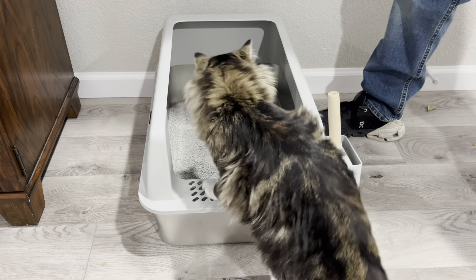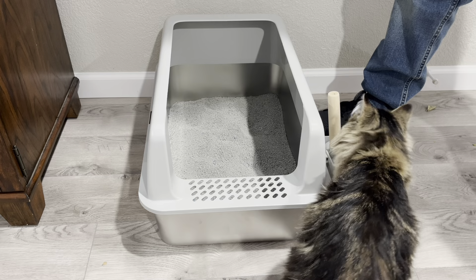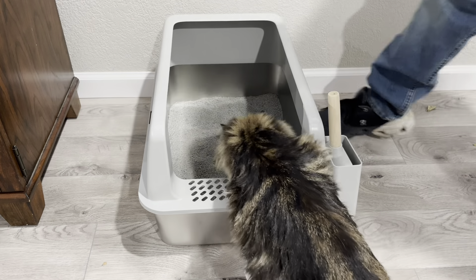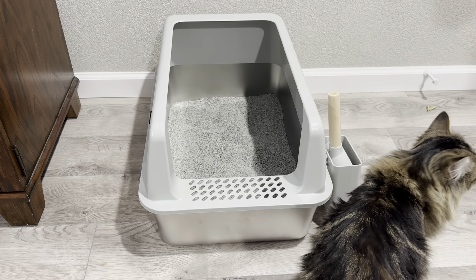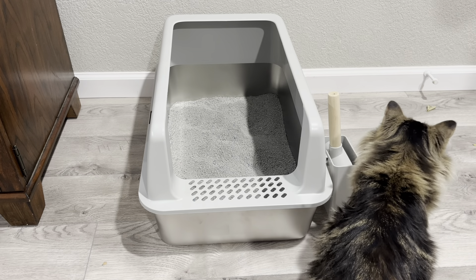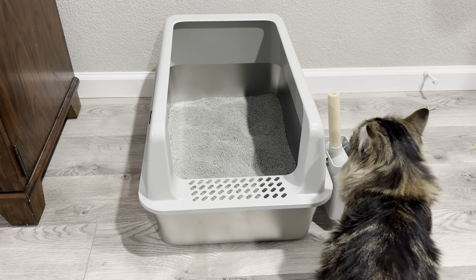It's easy for the cats to get in and out of, and when she gets out, I don't have to worry about litter going all over the floor. I do have it on wooden floors, and I like the fact that it stays in place and doesn't slide around as she gets in and out of it.